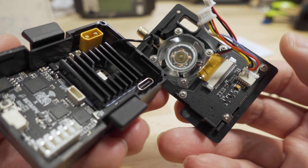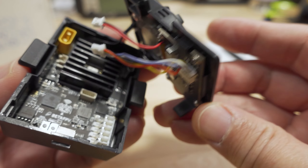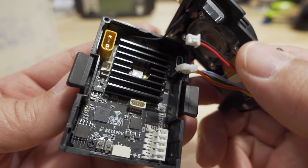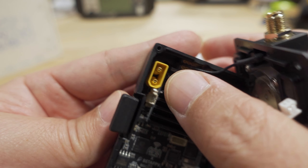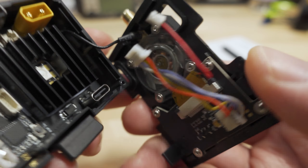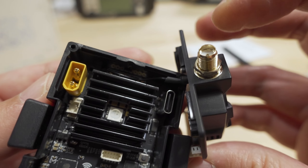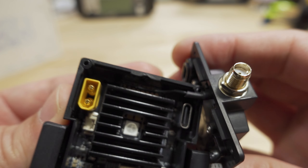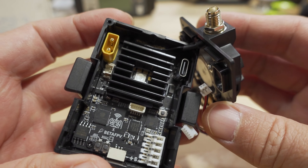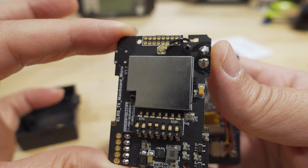The firmware that came on the module was Beta FPV's forked firmware, which works with their version of the button and screen code. However, I went ahead and flashed mine with the master git branch from the official ExpressLRS v2 code, which includes the official support for the screen and button. It still seems to be in development but is working okay.